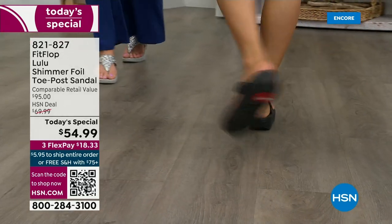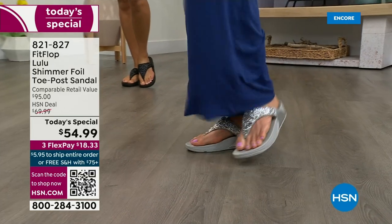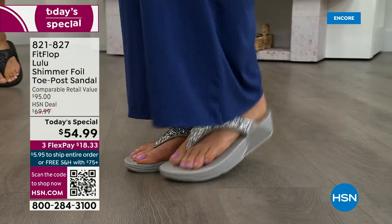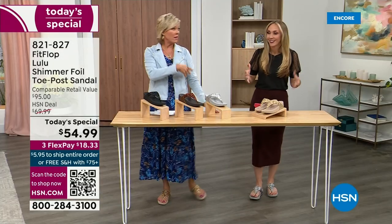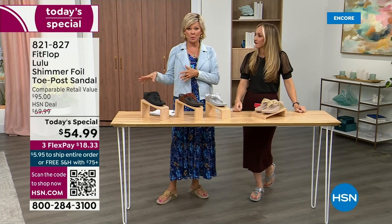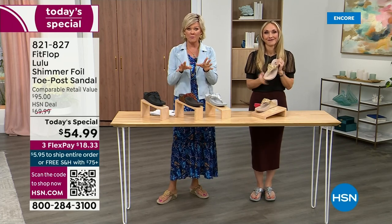I challenge you, go look at them at those four-wall stores, because your eyeballs will fall out of your head. We've got a couple of styles coming up in our show tonight that are like a hundred dollars. That's the typical price point for FitFlop. So this at $54.99 — I was shocked. That's an amazing price. I feel like that's the price we did when we launched the brand, five, six, or seven years ago.